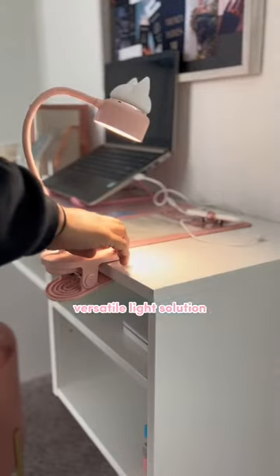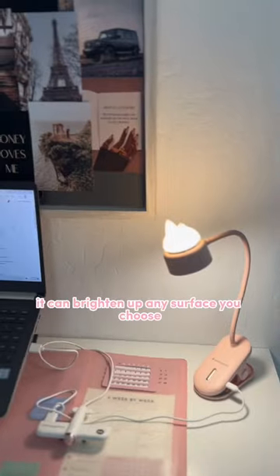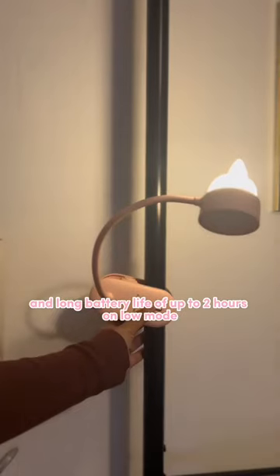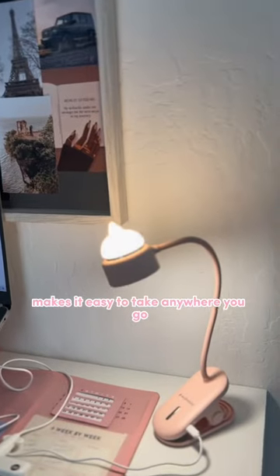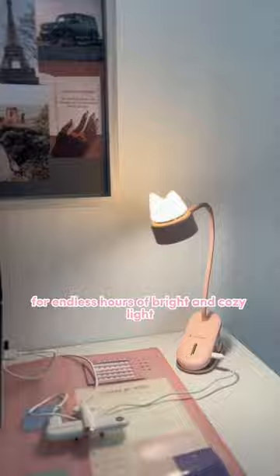The Clampy Bendy Lamp is a perfectly versatile light solution. With its 360 bendy neck and strong clamp, it can brighten up any surface you choose. Its cordless design and long battery life of up to two hours on low mode makes it easy to take anywhere you go. Simply connect it to a power source for endless hours of bright and cozy light.